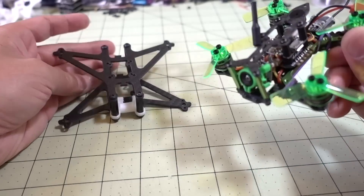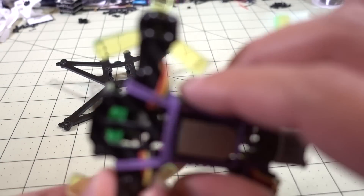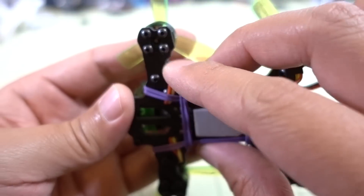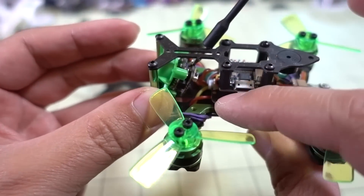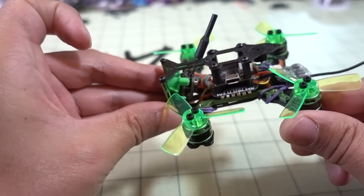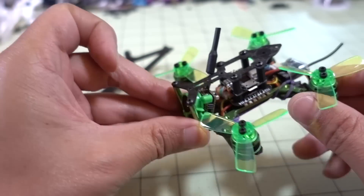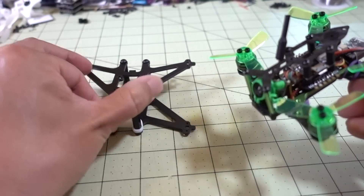I probably have to desolder the motors because the motor wires here are kind of awkward — they go around and then through this hole, and they come up like this. So I would have to desolder the motor wires and re-solder them, but it's not a big deal. Should be able to get this moved over to this frame and we should get better performance on a slightly bigger prop.